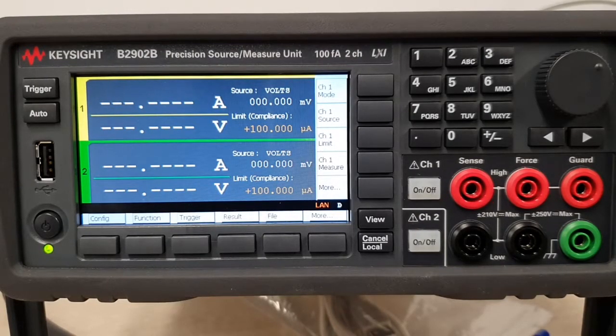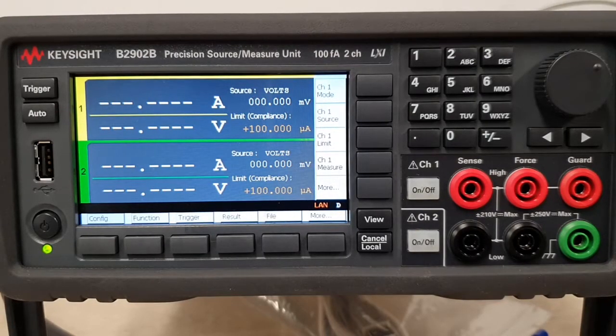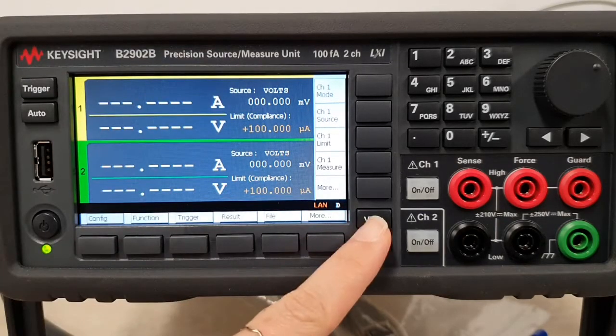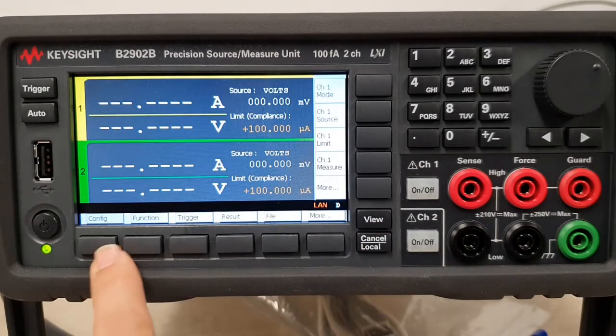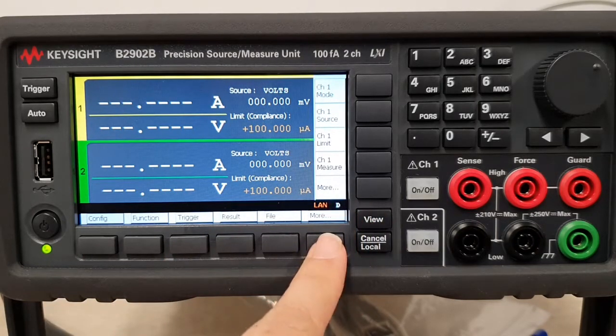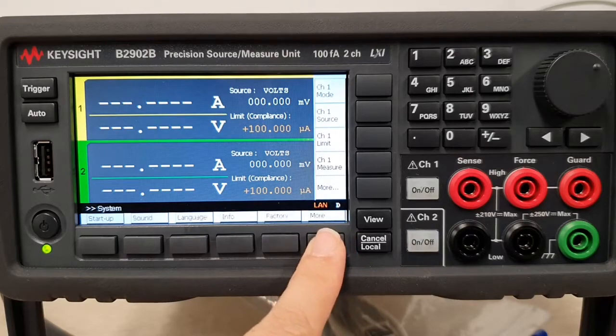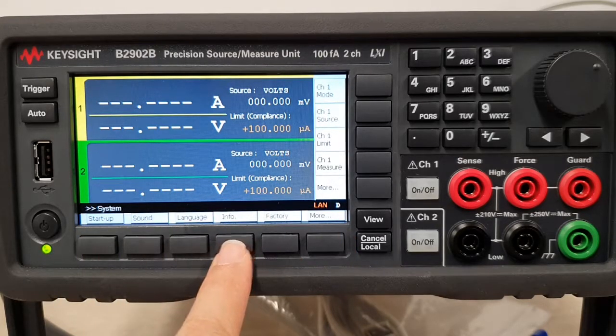Good day! This clip will show how you can update the firmware revision of the B2902B BSMU. I have a B2902 right in front of me right now. To begin, hit View if you're not already in this display mode, then hit More, go to System, hit More again, and then Info.